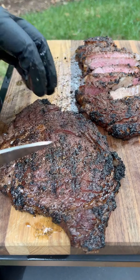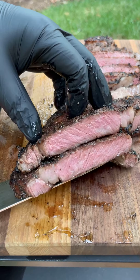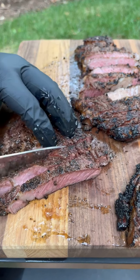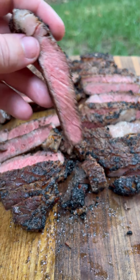As we slice these up, you can notice it's got a great crust on the outside, but the inside is still wall-to-wall pink — which is the benefit of flipping it every 30 seconds. This was so good; I hope you guys will give this method a try.